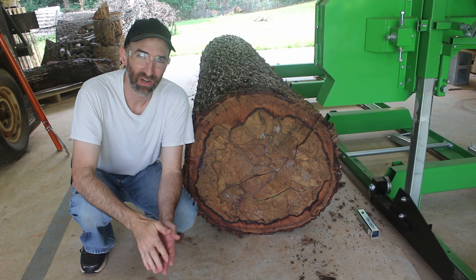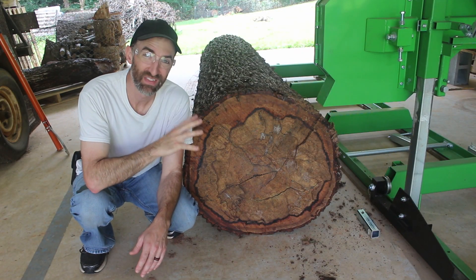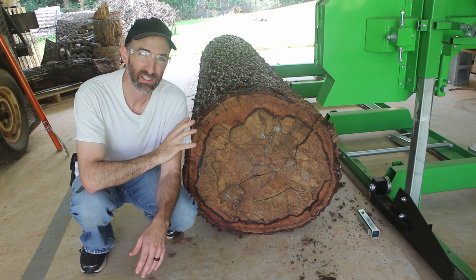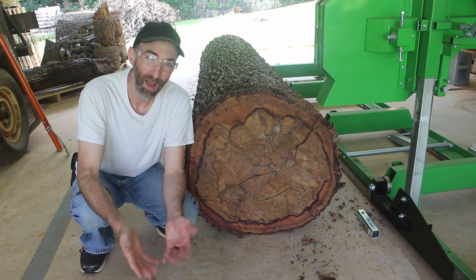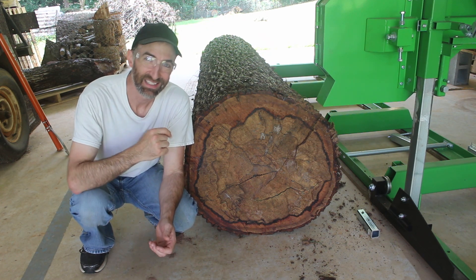After giving this a good hard try, there's zero chance of me getting this log — which we're estimating somewhere between a thousand and fifteen hundred pounds — up on the sawmill by myself. So I'm going to get a previous project to see if we can lift it. Let's go.